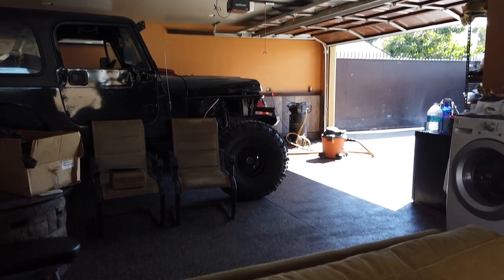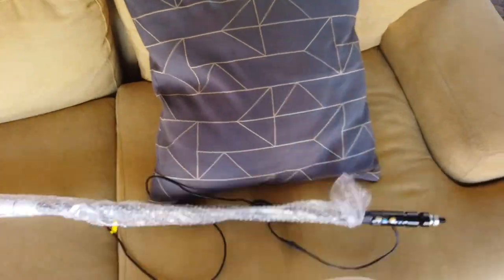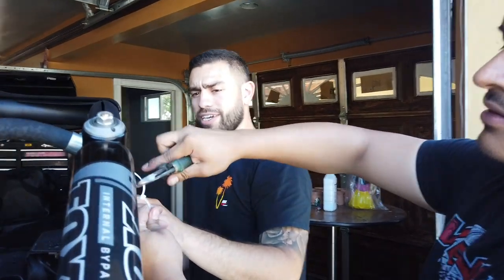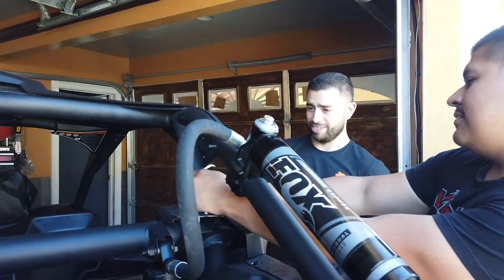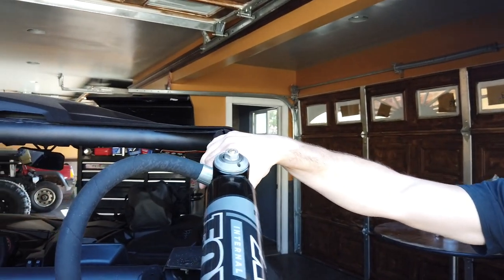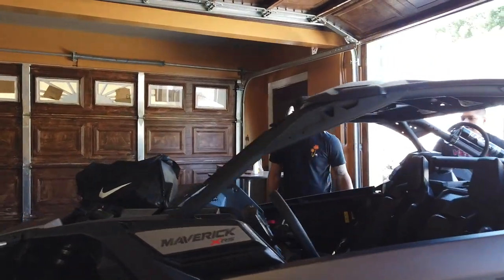All right, so today we are installing a whip, and this whip will be installed in this Can-Am. The factory zip ties are not from Venom. This is where the mount is going to go. The whip is from Circuit Studs — you can find it on their website at circuits.us. There you have it, folks. Let's go walk around while these guys get started on the work in progress.